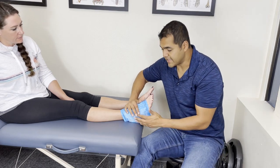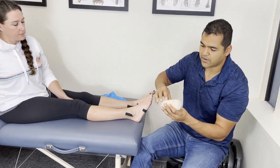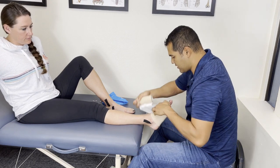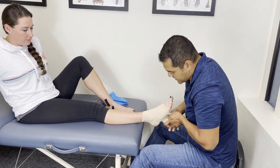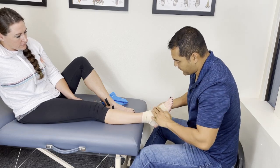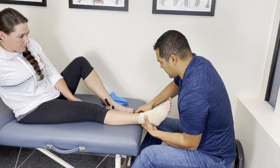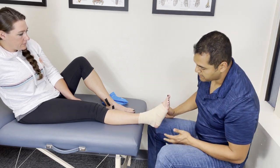The next step is compression. The weight of the ice pack might be enough compression, but you may also use a wrap. If you want to use a wrap, start over the top of the foot, stretch it slightly to get some compression going. This is a stretchy bandage, so it adds some compression. Try to minimize creases and wrinkles. Go around in a figure-eight pattern, crisscrossing over the top of the foot and ankle until you run out of fabric, then cinch it in place with the metal hook clips.